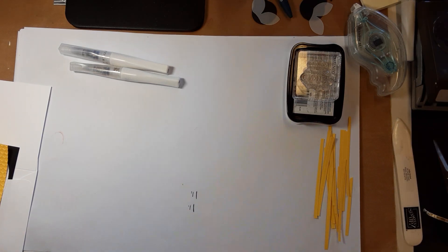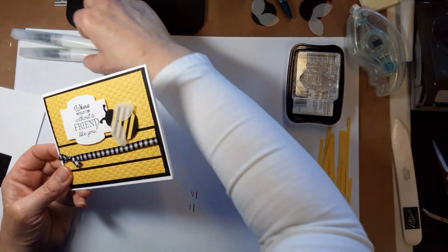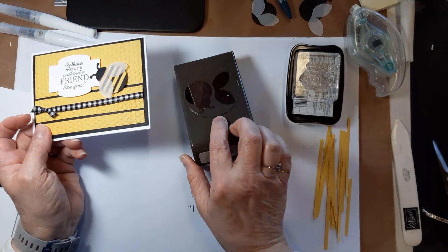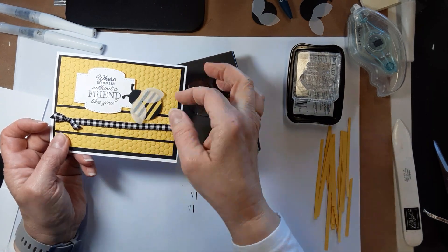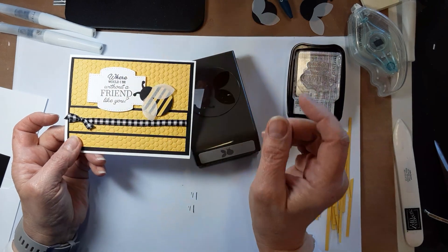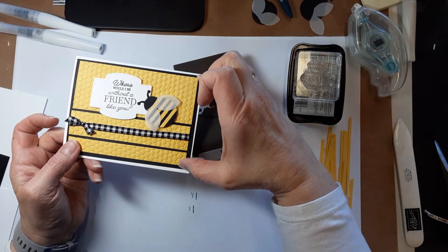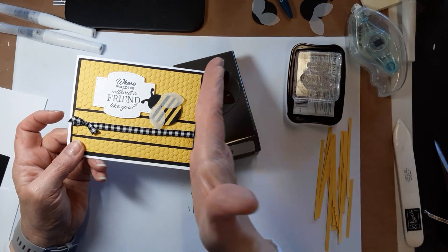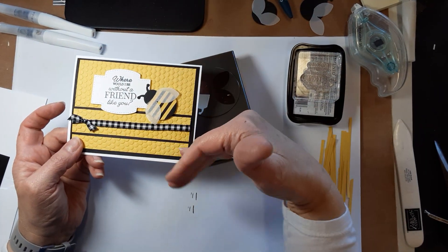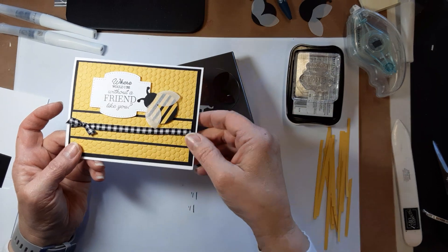Here we go with another card. I used the ladybug punch and punched out the little body, then cut the wings from vellum. The die cut comes from Stitch So Sweetly and then the hive 3D embossing folder. I cut this paper just a little shorter — normally this layer would be three and three-quarters by five, but I left the five-inch length and only did three and a half, so I could leave these spaces, which I thought added something to the card.